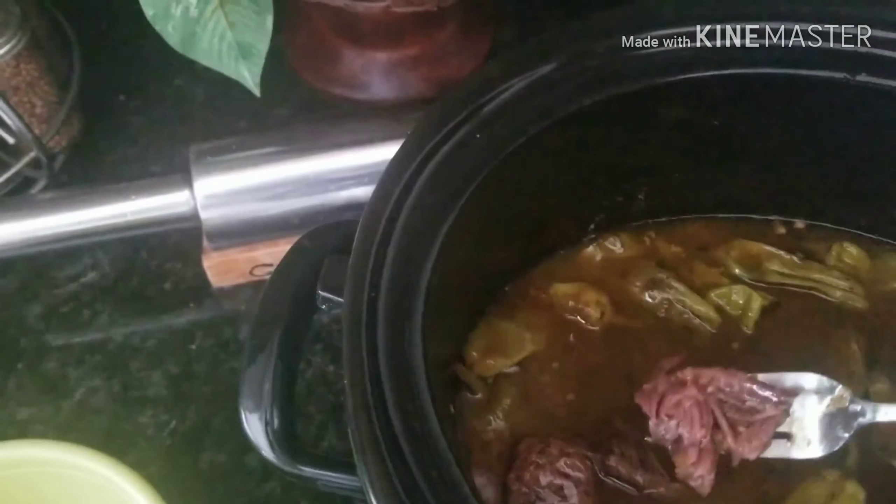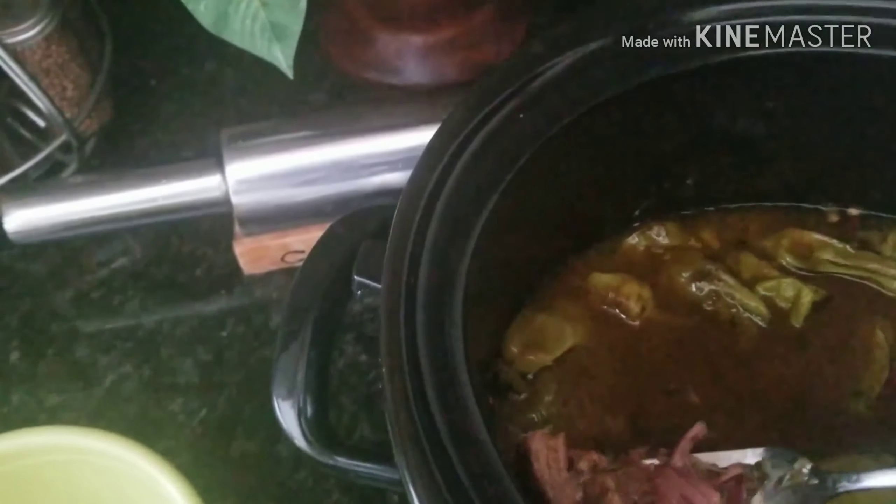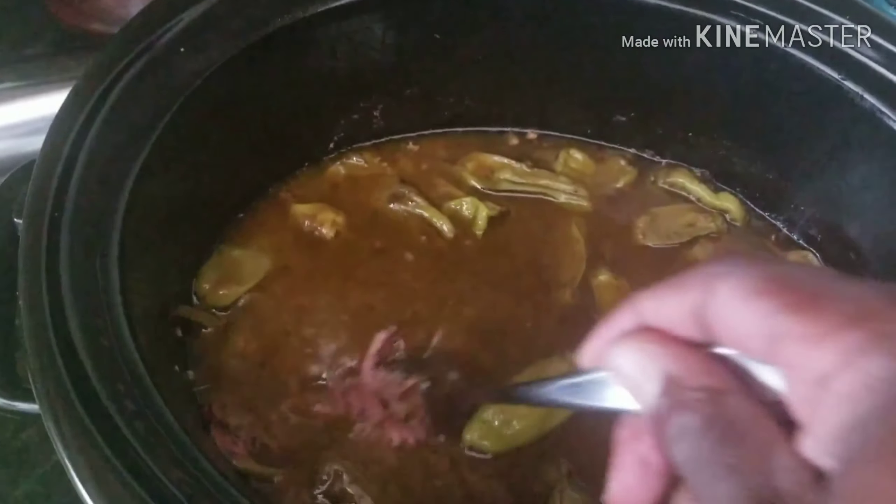Right here I missed out on an important step — I needed to brown the meat, which would add a little more flavor. Then we're gonna marinate that overnight.